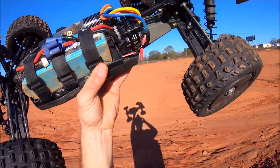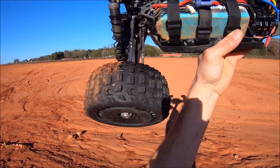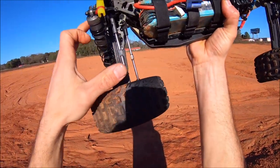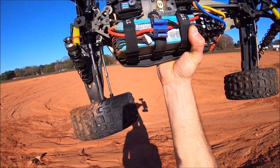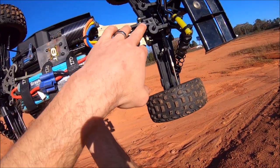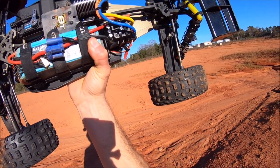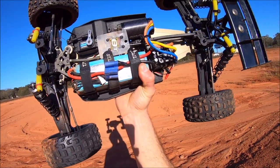The only problem I had from the last bash at the rock pit was I blew a front diff bearing, so I replaced that. While I had the diff out, I went ahead and put in 30,000 weight fluid in the front — stock was around 7,500. I've got 30,000 front, 100,000 center, and stock fluid in the rear which is around 7,000–10,000.